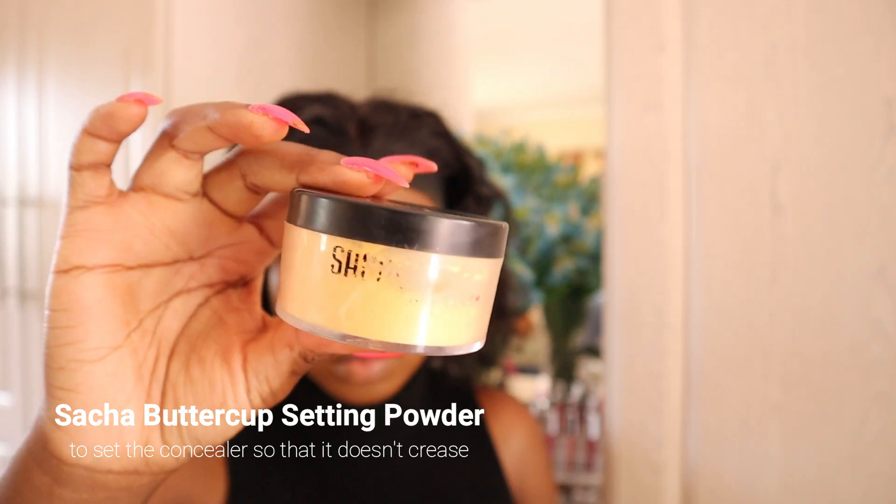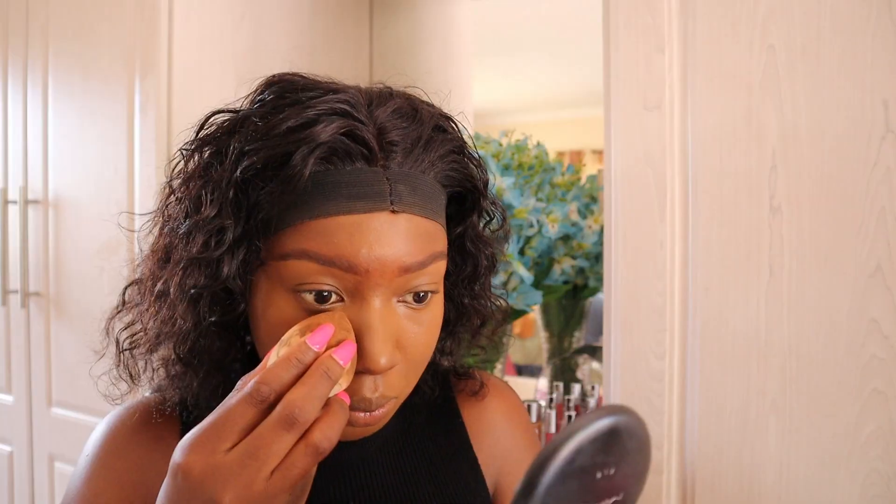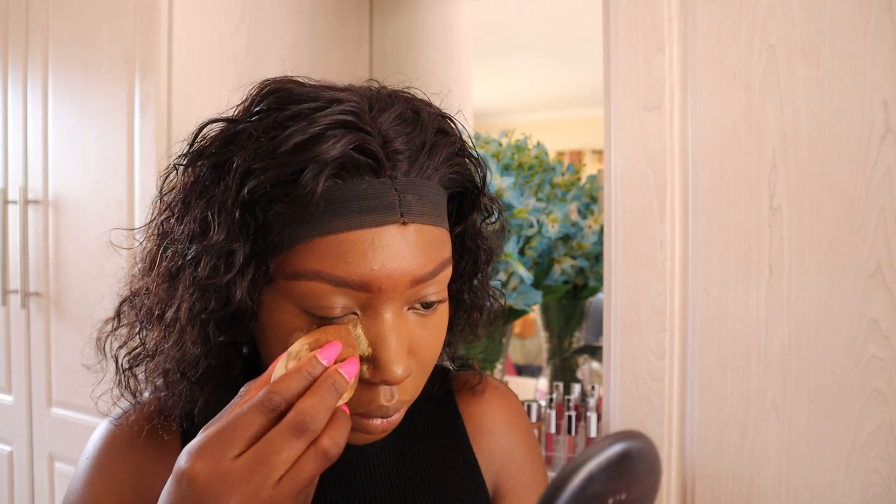To keep the concealer in place, I'm going to set it using the Sasha Bataka powder on the areas where I used the concealer, and I'll quickly remove it because I'm not trying to bake my face or to over contour my face.